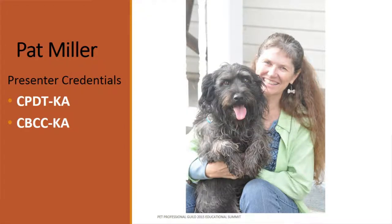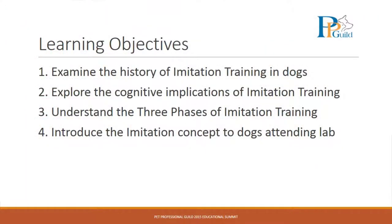What we're going to do in the next two hours is take a brief look at the history of imitation training in dogs — what we thought we knew then and what we think we know now. We're going to explore the cognitive pieces of imitation training, look at the three phases of imitation training, and then we're going to play with dogs.